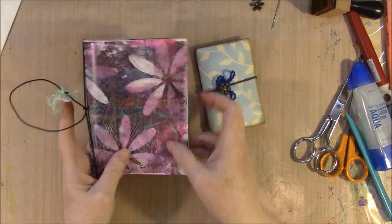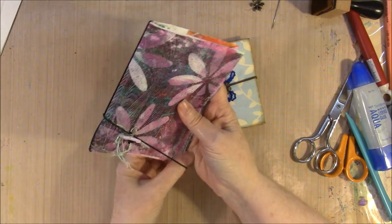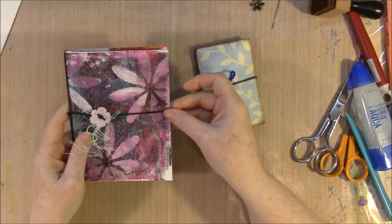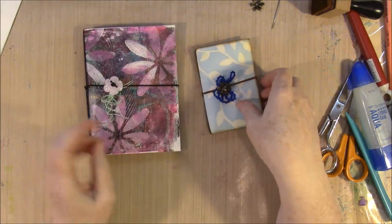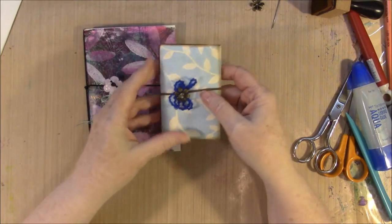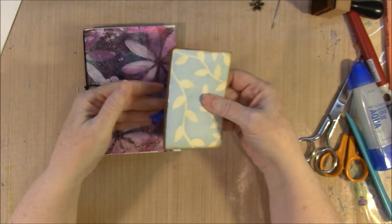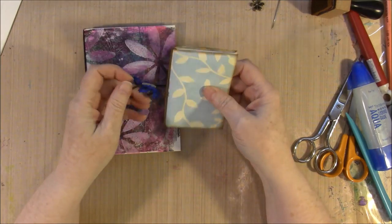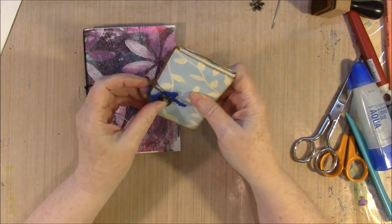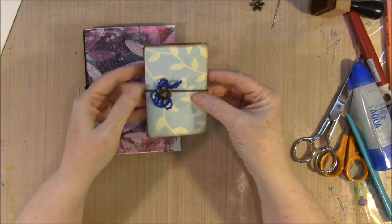As you can see, this one is painted — I used my jelly plate and painted it. This one has decorative scrapbooking paper. I thought I'd show you both ways on how to do this, and some of the little tricks I have for doing the elastic and that kind of thing.